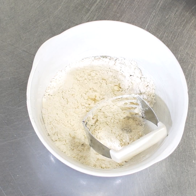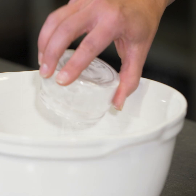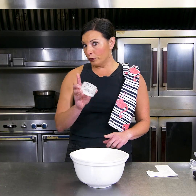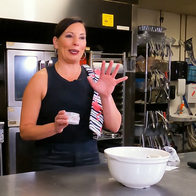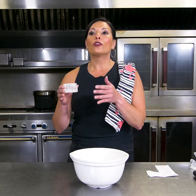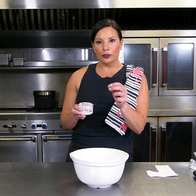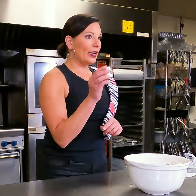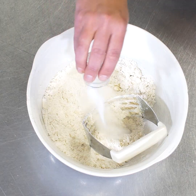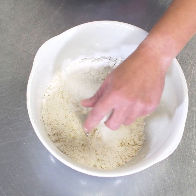Now we're going to add two teaspoons of baking powder and a quarter teaspoon salt. When recipes call for salt, don't skip the salt. I don't care if you're trying to be healthy or if you have an aversion to salt — the salt isn't for a saltiness flavor, the salt helps to bring out the other flavors. We also have a tablespoon of sugar, so we're going to add that in there for just a little bit of sweetness.